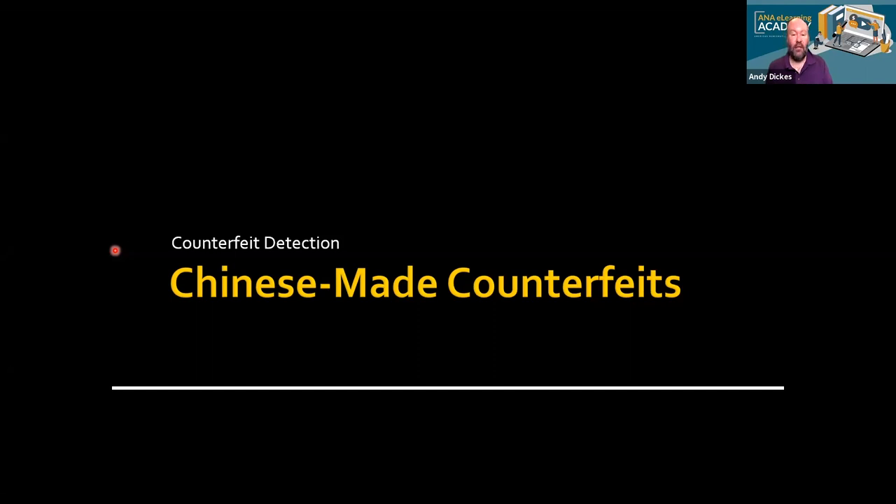I'd also like to thank the Graysheet for their continued support of this eLearning program. For those of you who have been out here to Colorado Springs for summer seminar, you know that it's just not the same doing this online, but we're making lemonade from lemons right now. Today we have Brian Silliman joining us — a longtime instructor at summer seminar in counterfeit detection, who also worked at the ANA as an authenticator and at NGC as a grader.